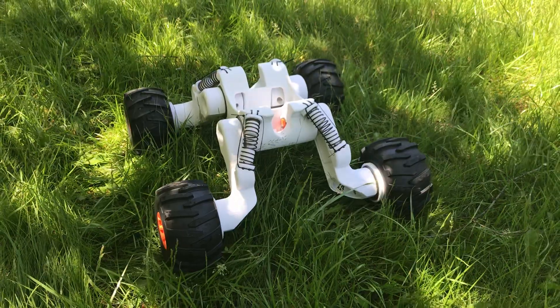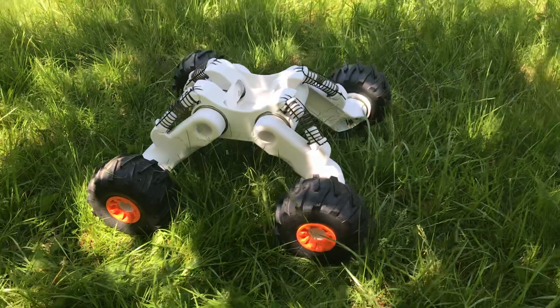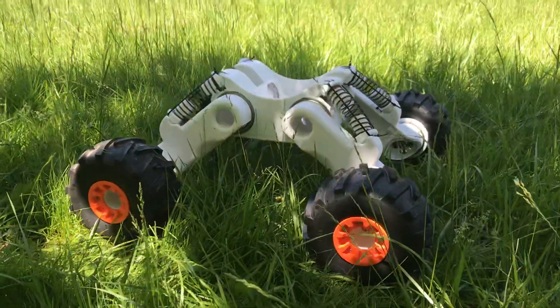I will have a booth at the Maker Faire under the name reboot.love — that's our website — and Rover V2 is there. I'm about to go set it up, so I hope you'll come by and check it out.